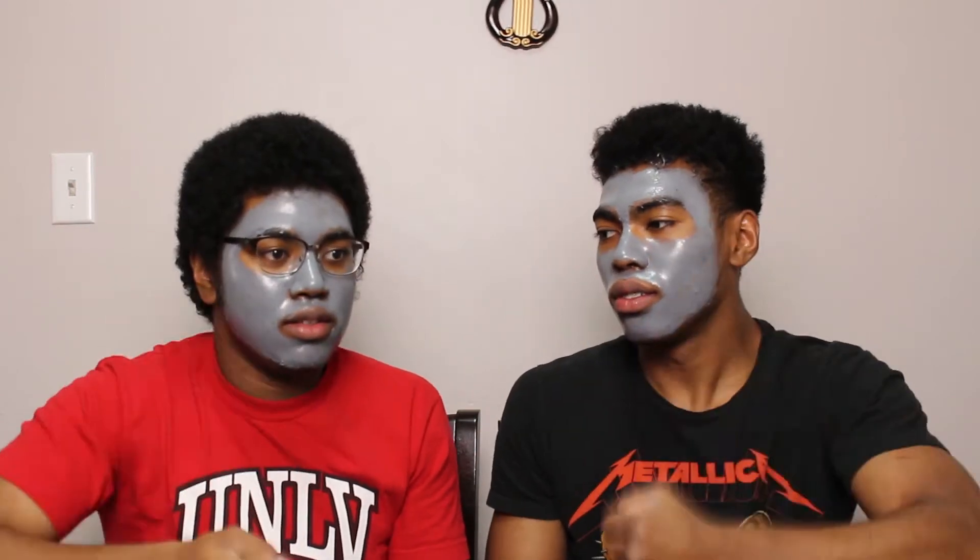We're gonna do the peeling. First, Rosie will peel — actually, let's do rock paper scissors. Rock paper scissors — I won again! You guys suck. Okay, two out of three. Rock paper scissors go — okay, I'll go first.